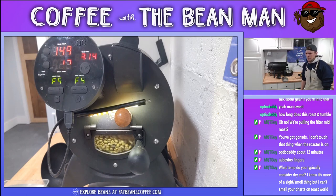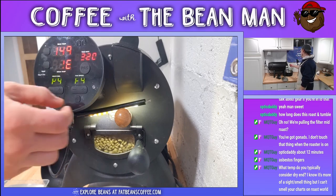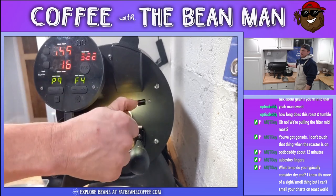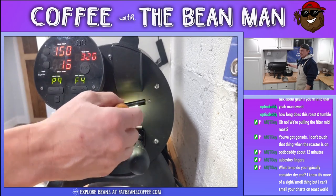What temp do you typically consider dry end? I know it's more of a sight and smell thing. About 170 - 170 degrees Fahrenheit is a nice round number that I've kind of come up with where I'm like, that's usually what I think dry end is.